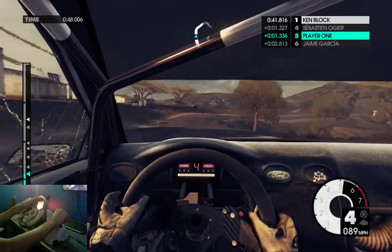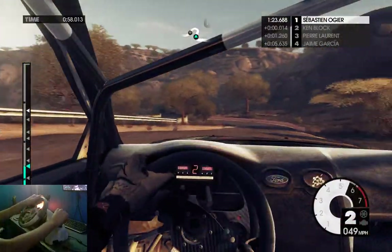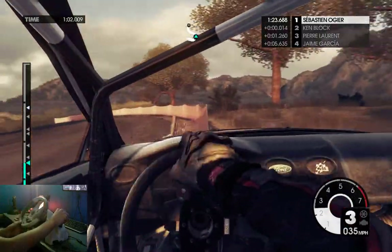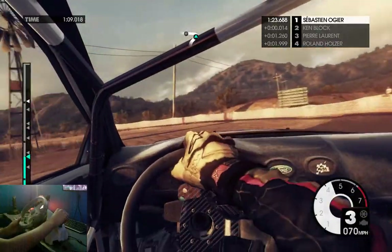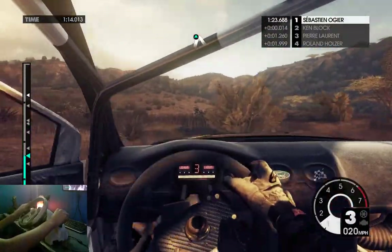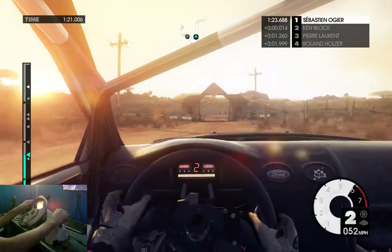There are other events in this game besides different types of races. There are drift events, and I'm pretty sure there are stunt shows which you can do. I've tried a couple of those events — I tried the drifting event with this wheel, and it's just really difficult because of the shifting.